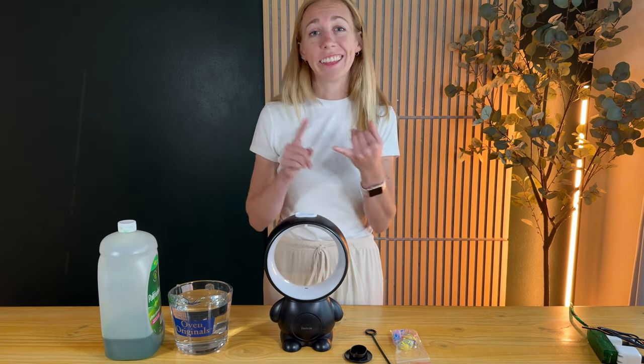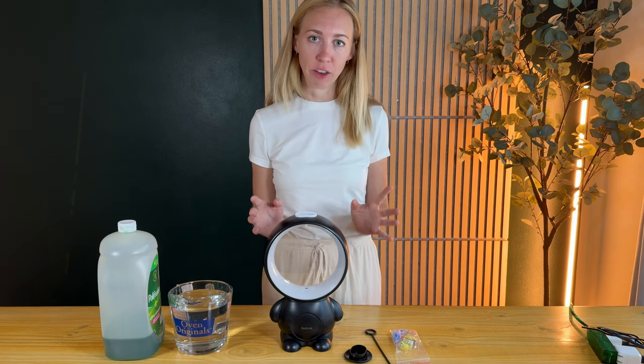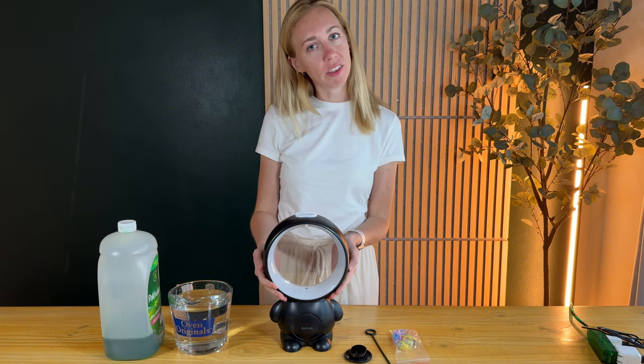This little thing does it all. It is a lamp, it is a Bluetooth speaker, it is a music box, it's a white noise machine — but it doesn't come ready to go. So I'm going to show you how to get this thing ready for the person you're giving this to.